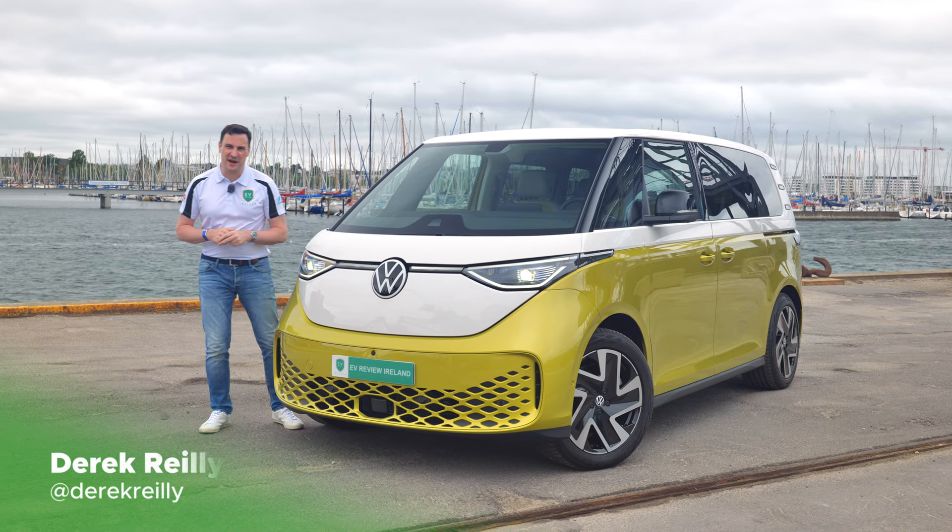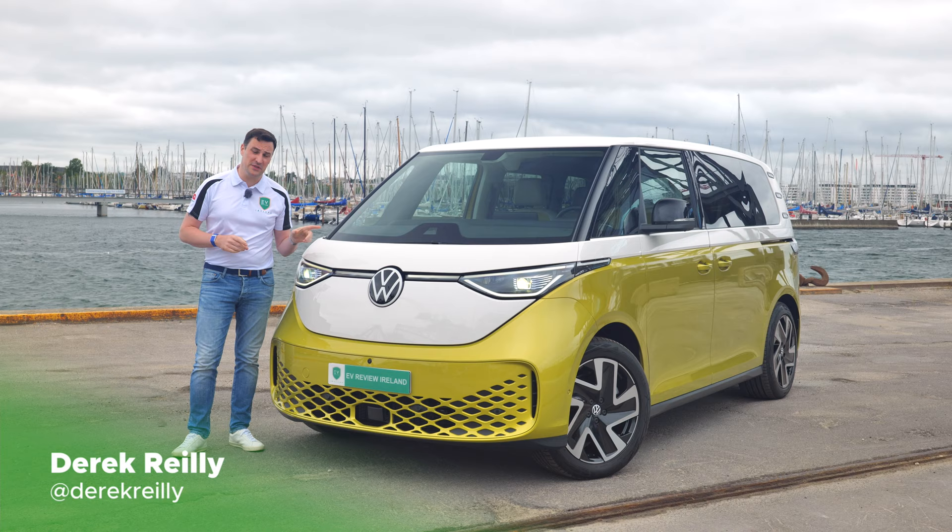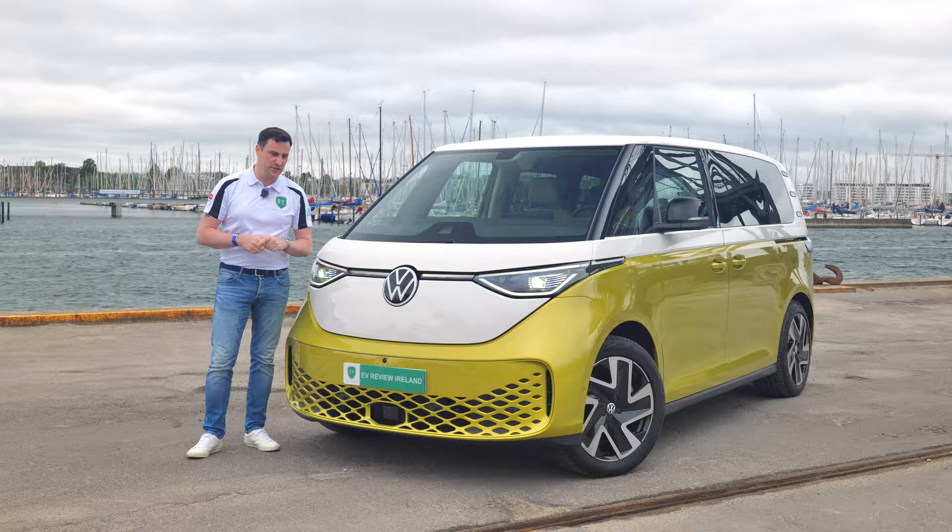Hello and welcome to EV Review Ireland. My name is Derek Riley. We are today with the Volkswagen ID Buzz, the passenger version. If you're looking for a cargo version video, that's going to be another separate video on the channel.